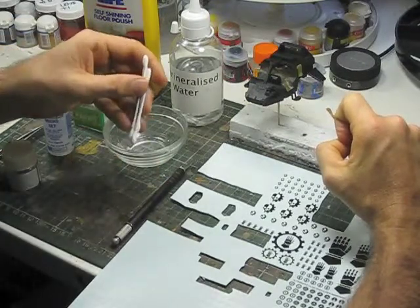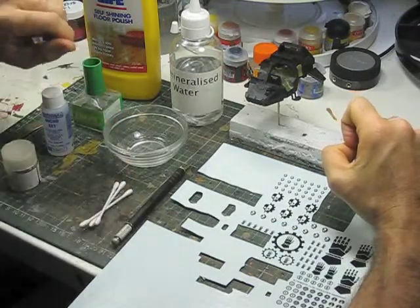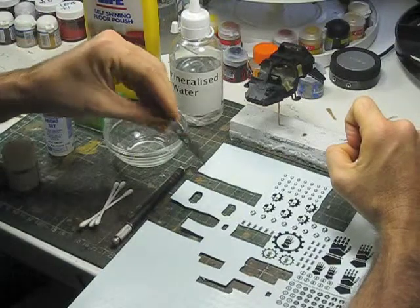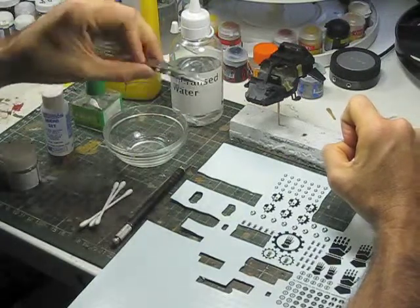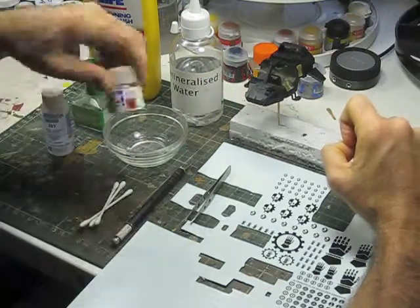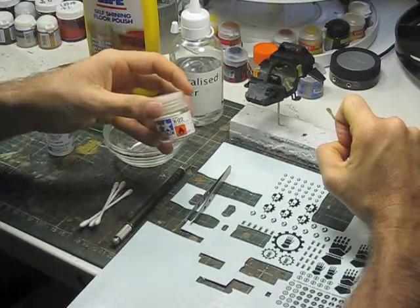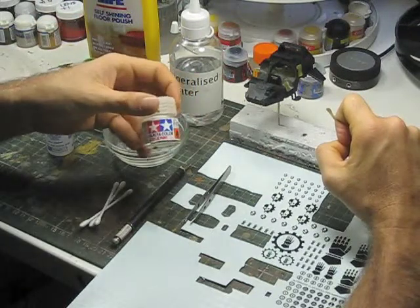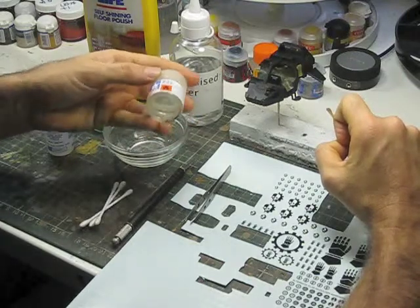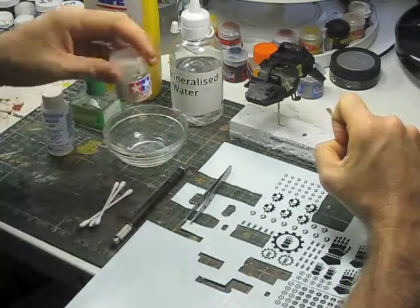We're also going to need some q-tips so that we can move the decal around and smooth it out once it starts to set. Obviously some tweezers — nice clean ones; you don't want ones covered in paint. If you're applying these just using a brush, we'll need this product here, the X22 — it's a Tamiya paint, an acrylic gloss clear. You can use that in lieu of the floor polish if you don't have access to an airbrush.